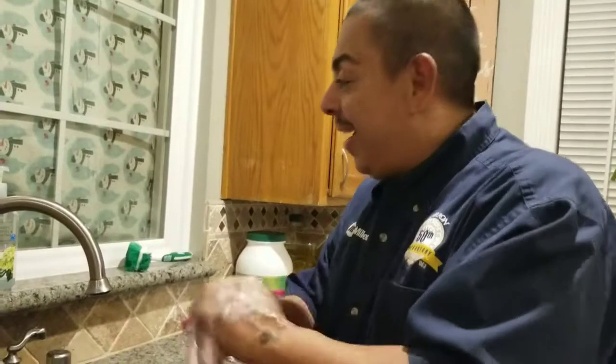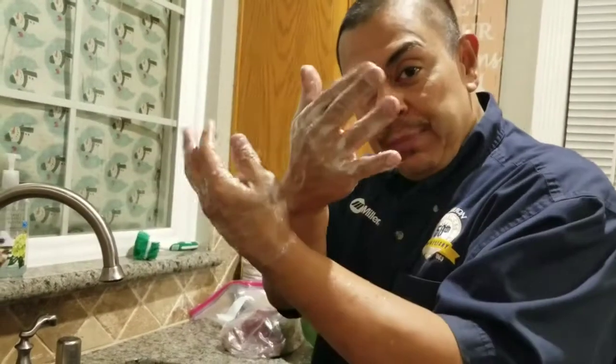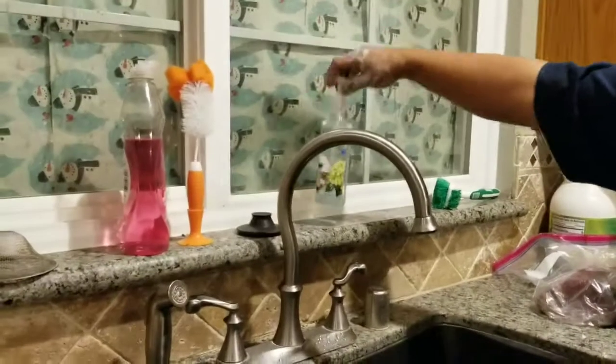Welcome to Cooking with Brown Boy. Before you start cooking, it's always nice to have sanitary hands.